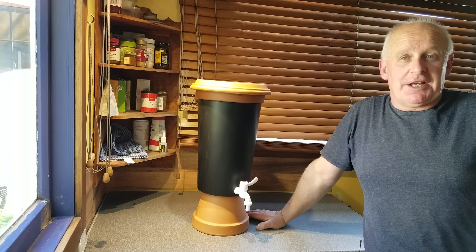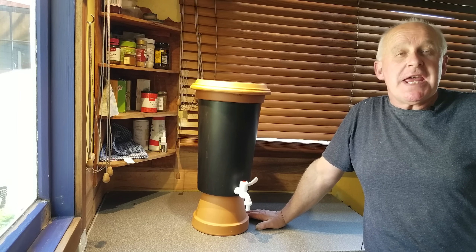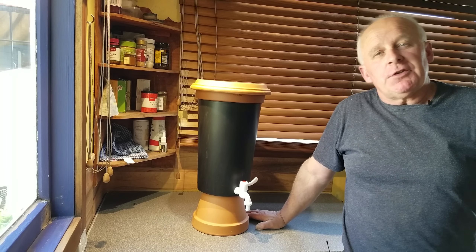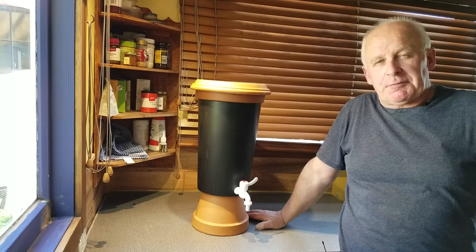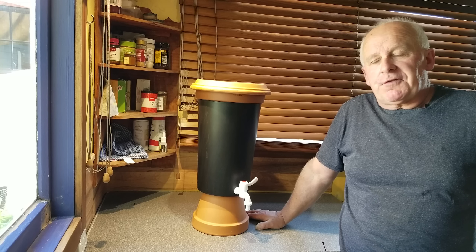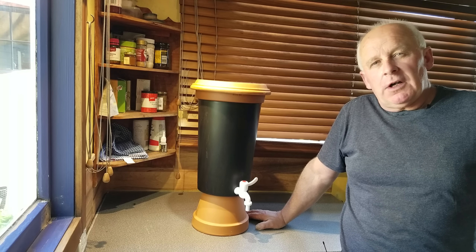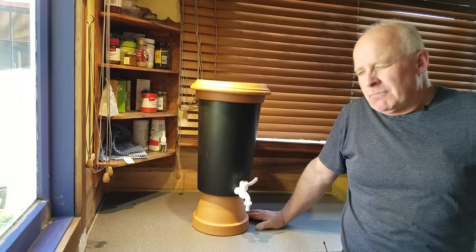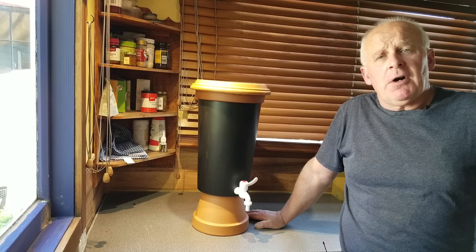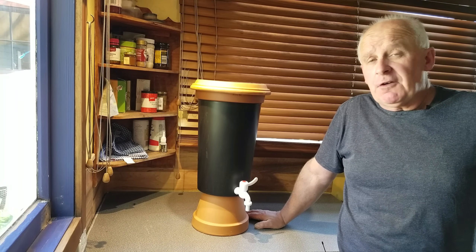Hello everyone and welcome back to Tiny House and Off Grid Resources, the channel where we rebuild, recycle and repair instead of just replace. The little town where I live here in New Zealand each summer has quite a stressed municipal water supply, and year by year I've noticed that they have to draw water from other places, requiring heavier treatment regimes which means more chemicals in our water. I'm just not going to stand for that. So for quite some time I've been putting nothing into my body or onto my plants that I haven't harvested myself from the sky.